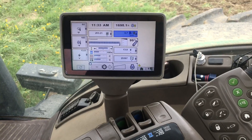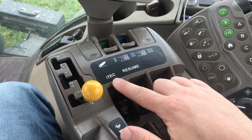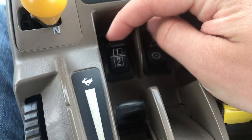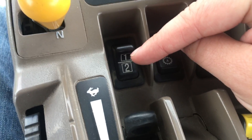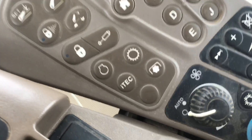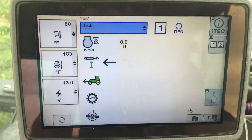So today we're going to be using the ITEC. The ITEC is a set of automations that the operator can set the tractor to perform to reduce operator fatigue. If we look over here at the Green Star Monitor and the console, you'll see the ITEC section, and if you look closer there's a flip switch that has one and two on it — two different automations you can set. We also have a push button that will bring up the ITEC screen on the monitor.